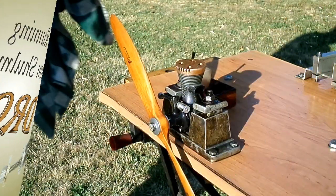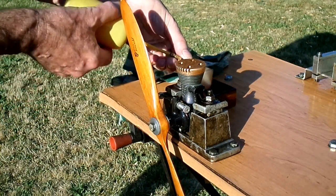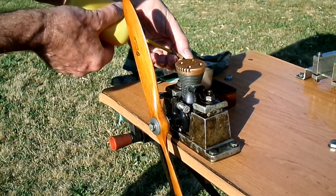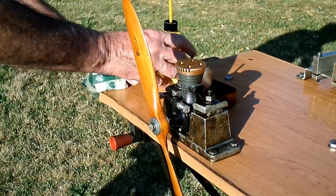So here's a ball race drone on the bench. This one hasn't been run since last year, so it might take a few flicks for the first start. It should run okay, it's a very nice engine.